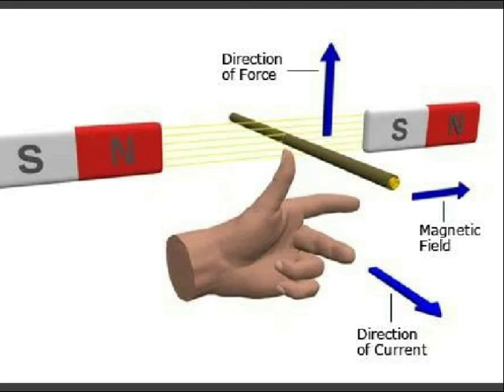After rotation of the turn, the turn comes to a vertical position with respect to the magnetic field. At this position, there is no current in the conductor because the turn, conductor, and brushes rest between two commutators. Hence, there is no force acting on the conductor, but due to the moment of inertia, the turn continues to rotate and comes horizontal again.